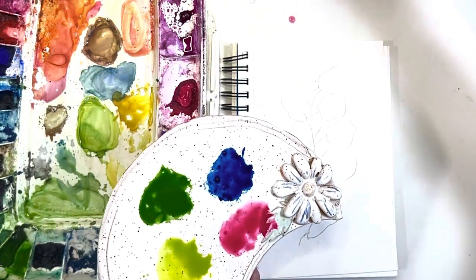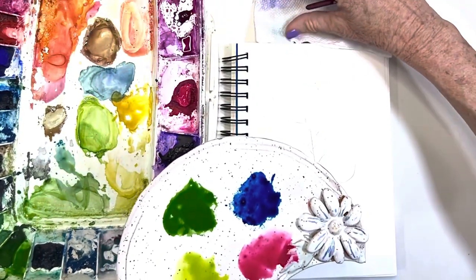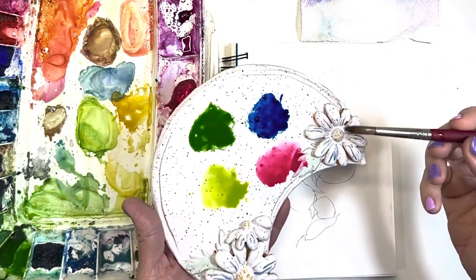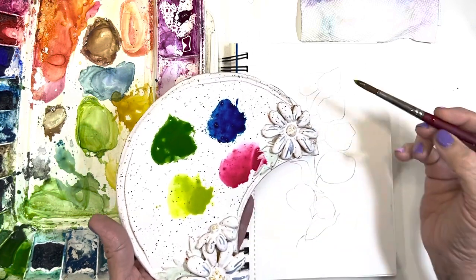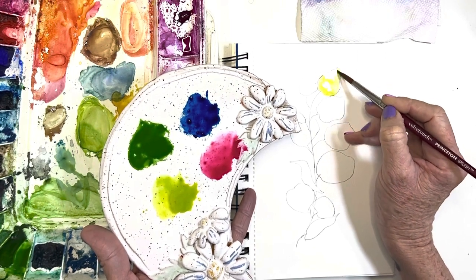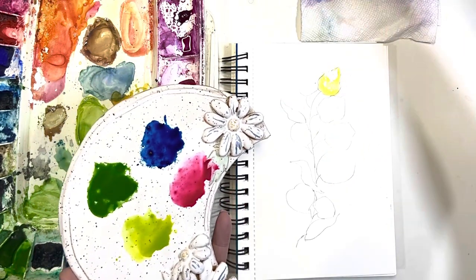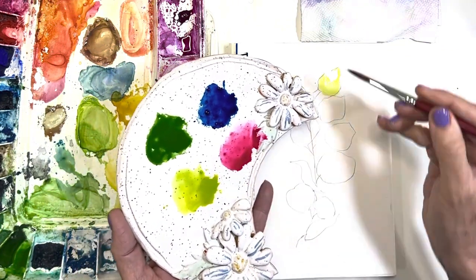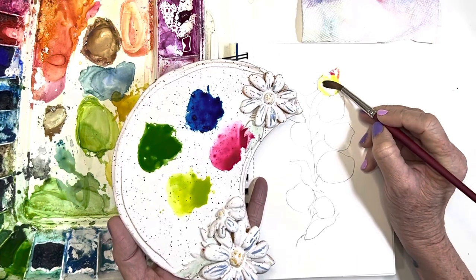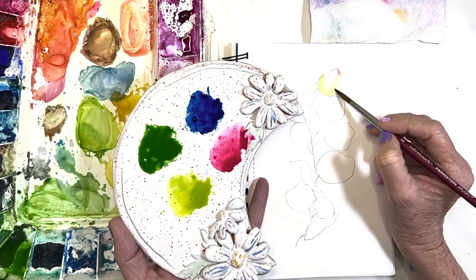So let's just start here. I kind of drew out these eucalyptus leaves a little bit, and let's just see what I can do with them. I'm starting with that top one, and I'm just putting in a light wash of this green color. Remember, you want to keep it pretty wet — you want the color to move around really easily. Now I've got quite a bit of water here, a little bit more than I'd like, so I'm just going to soak up a little bit of that.